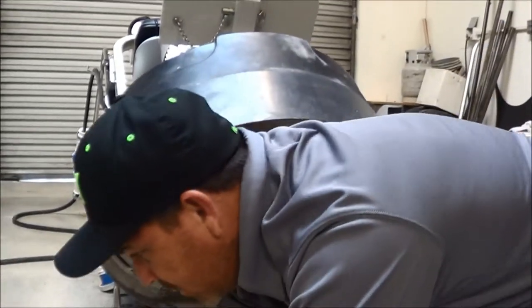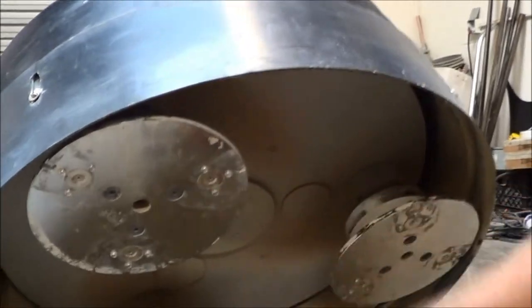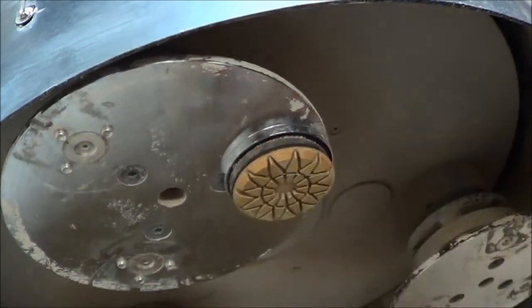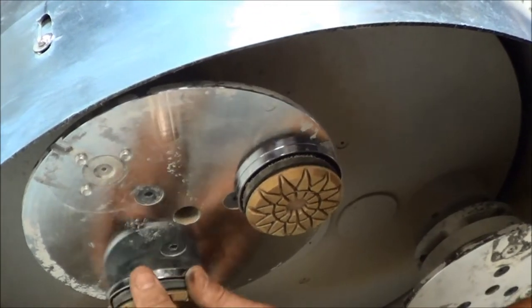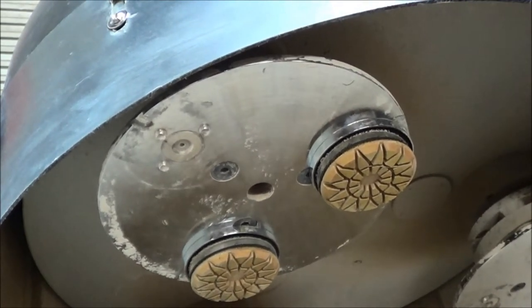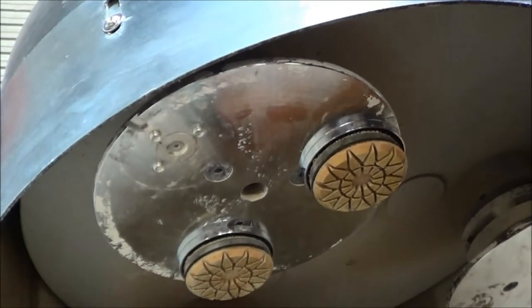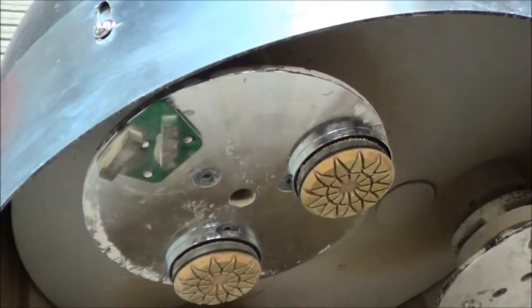Our next system is our magnetic system — this is our big earth magnet. These are what we call our resin holders and they simply go on just like this. Our metals, when we go to put them on, have holes in them. It's a quick change system — you just put the metals on like that.